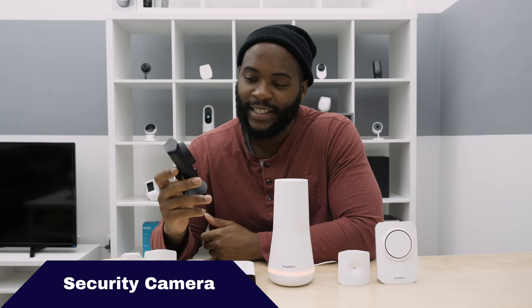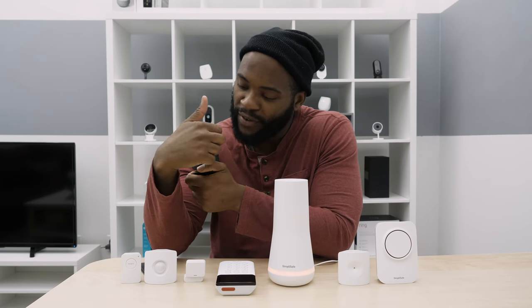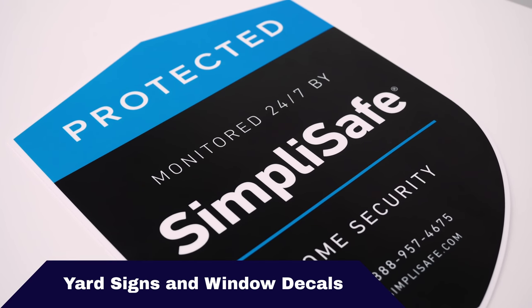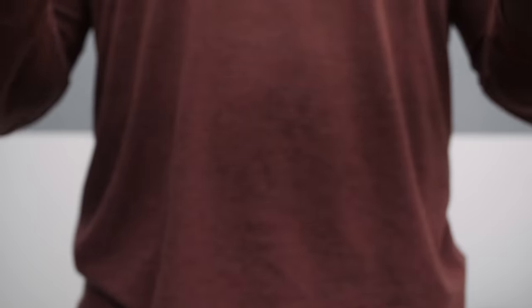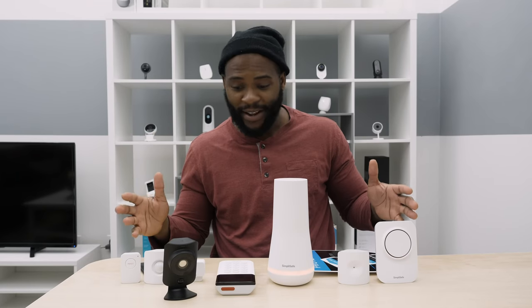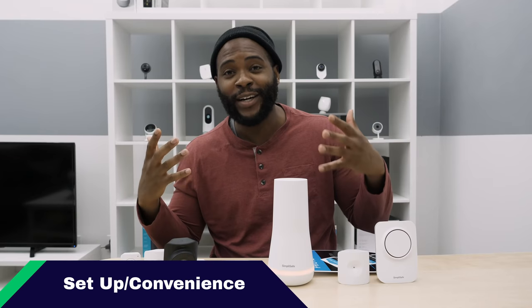We'll go more in-depth on the SimpliCam. It's got a pretty basic design — matte black with the exception of the lens. My personal favorites are the window decal and yard sign shield, which let people know that your house is protected by SimpliSafe. Now that we've seen all the products in the Summerfort Security System, let's talk about how each one works and how convenient it was to set up.